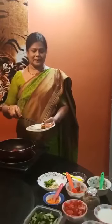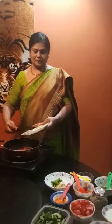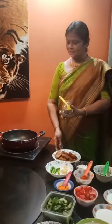Marinate the fish. We must fry it well. We have to stir the fish. We will stir the fish for the marinade to coat it properly.